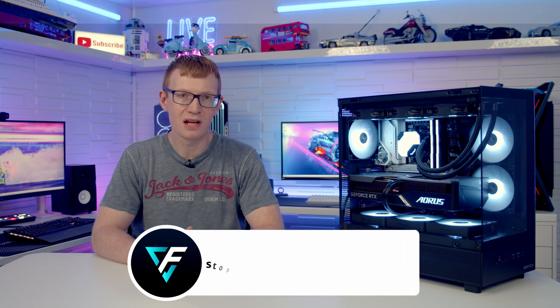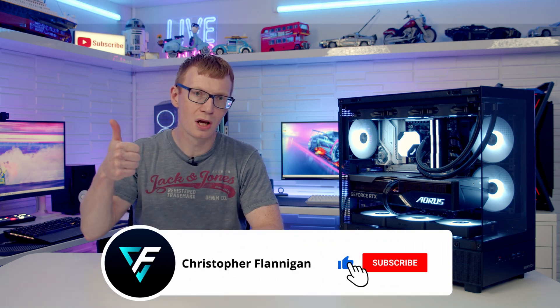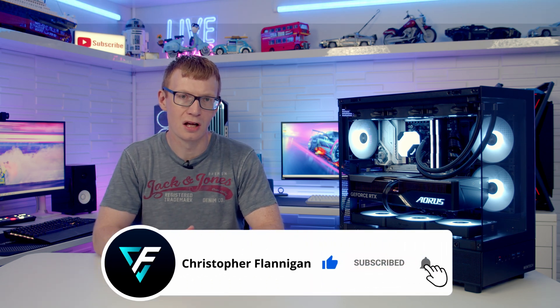Hopefully you've enjoyed this full step-by-step PC build guide. If you have, please remember to give it a thumbs up, and if you're not currently subscribed please hit the subscribe button as well. Thanks for watching.